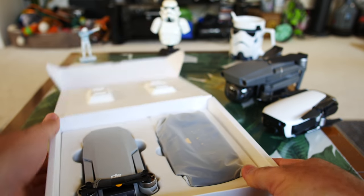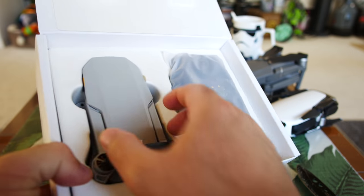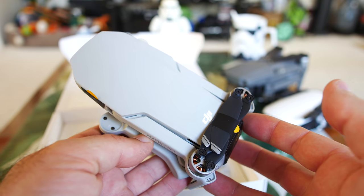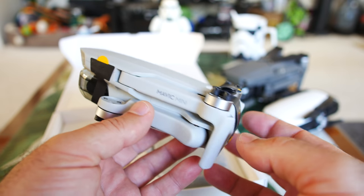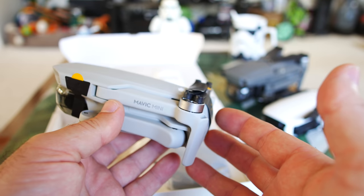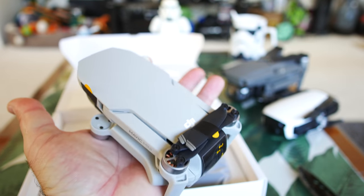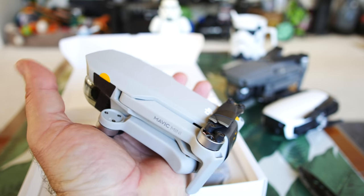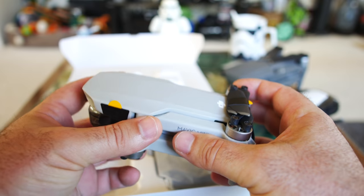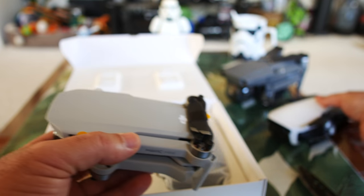If this isn't the most hyped drone recently, I don't know what is. I really want to see how good this thing is. Wow — just looking at it — oh my gosh, it's tiny! The main reasons you might want to buy this: first of all, DJI is known for their quality, and second of all, how dang small this thing is. I have pretty average, maybe a little larger size hands, and this thing is so small.